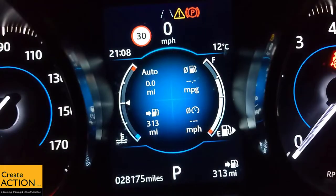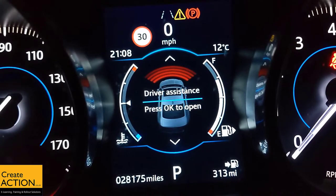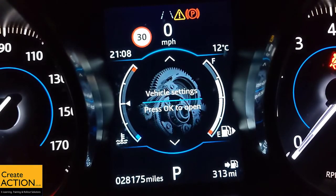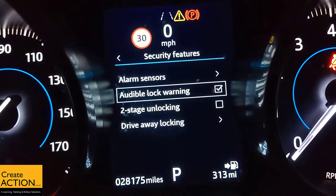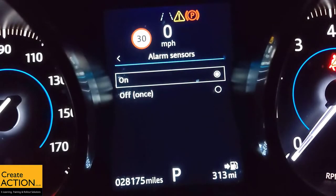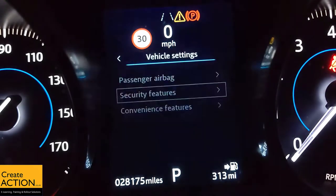The car has to be on. Go to Menu — use the menu option on your steering wheel. Go up to Vehicle Settings, Security Features, Alarm Sensors. Currently it's on — change it to off. Go back through the menus and that's it, done.